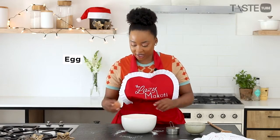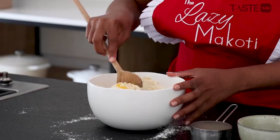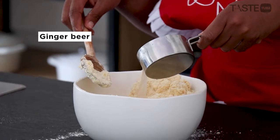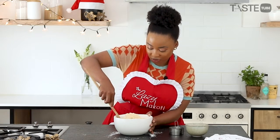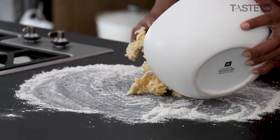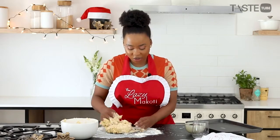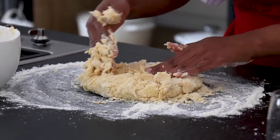Next we go in with our one egg. Just gently fold it in, and the magic ingredient is the ginger beer. You want to keep some of that fizz, so very gently fold. Then turn this out onto a floured surface — you don't even need a rolling pin here, you can just flatten it out with your hands.